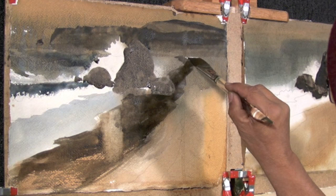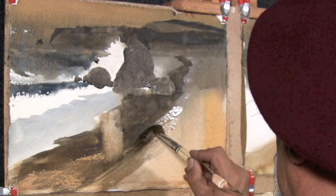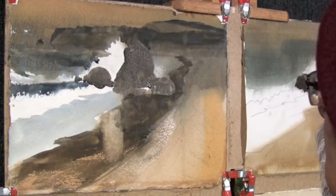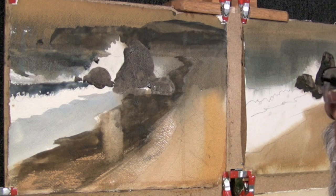Very soft along that edge. Just take clean water and wet those areas, and then with the clean part of your Kleenex, take out the bead that might form along those edges. Now we'll continue with this in another lesson and show you how to finish and begin finishing parts of this even more.